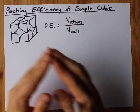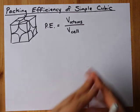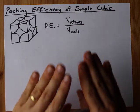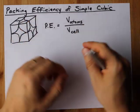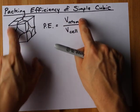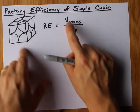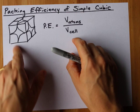Packing efficiency is a measure of how much of the total space is actually used up by atoms. To calculate that — and it's going to be a fraction or a percent — you need to calculate the volume of all the atoms that are inside this box and divide it by the volume of the box itself: the volume of the atoms and the volume of the unit cell.